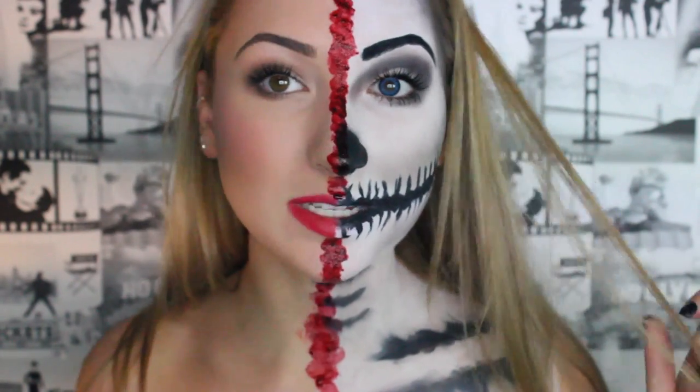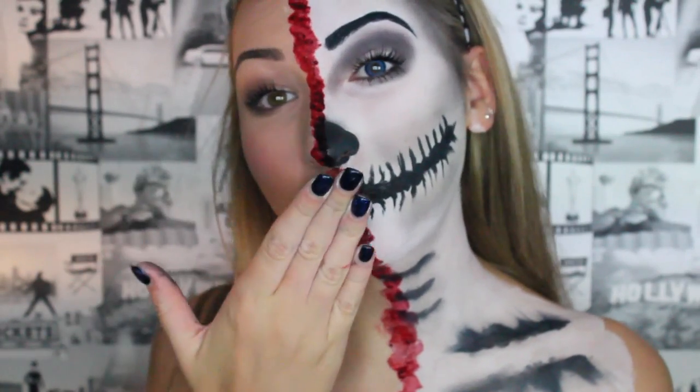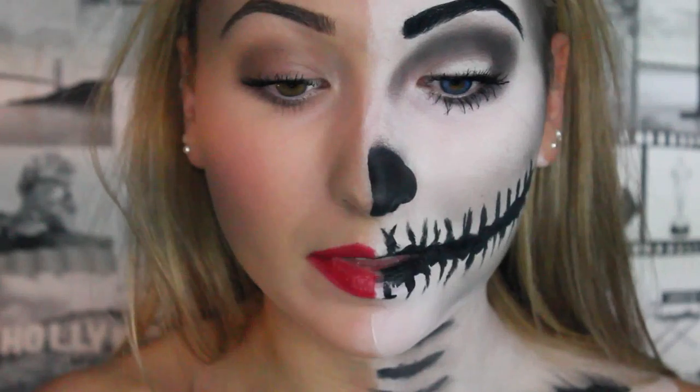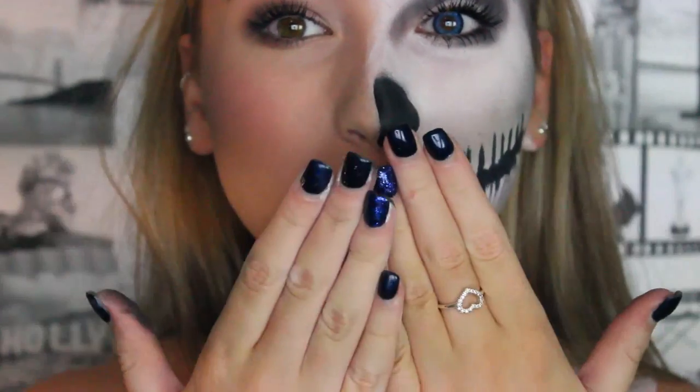If you want to do this please send me pictures, thumbs up this video if you love it, and I'll see you in the next video. I hope you enjoyed this video — please thumbs up and subscribe. If you get me to 7000 subscribers I'm going to do a makeup collection, and I've never done one before so I'm super excited. Please send me pictures on Instagram or Twitter — I'd love to see it. Thank you for watching and I'll see you in the next video. Bye!